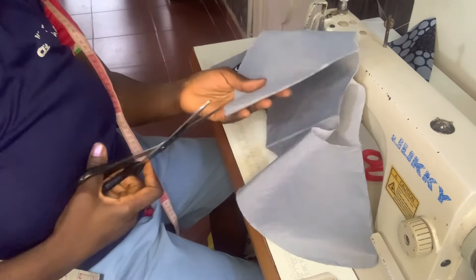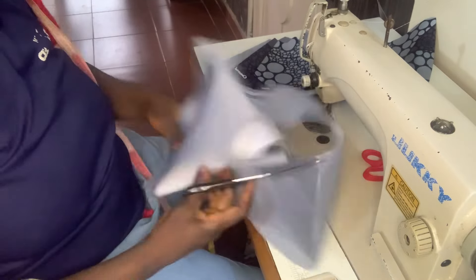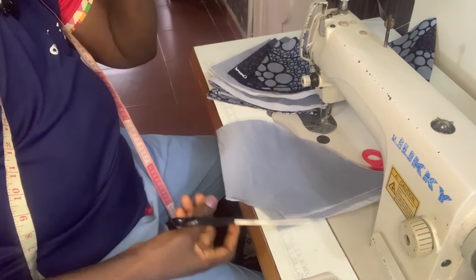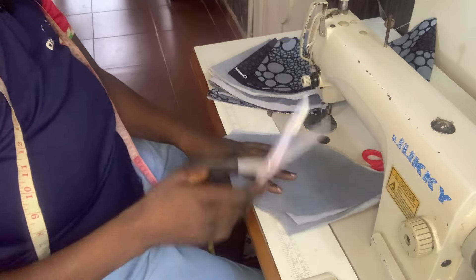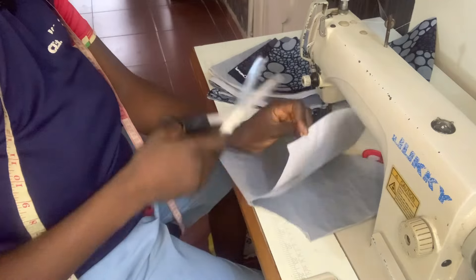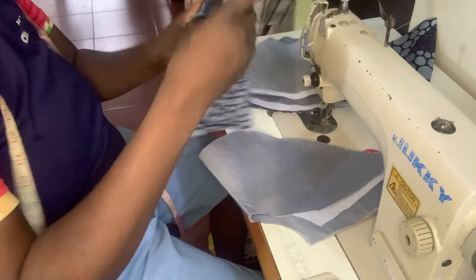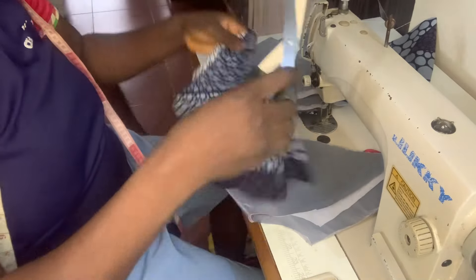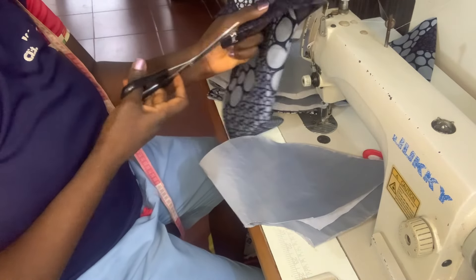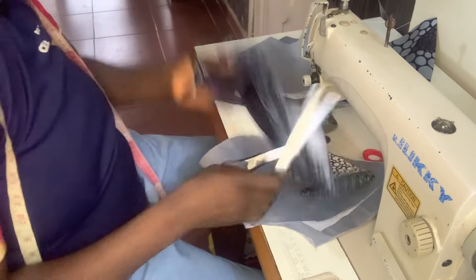I'll go ahead and open my lining on one side. Remember, this is a 720-degree peplum that I cut. I will open all of them on one side so that I can join them together to form one. It's a two-step peplum — I'll open one, then open the other, so that we join them together to form a single one.